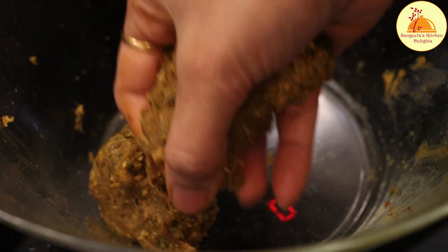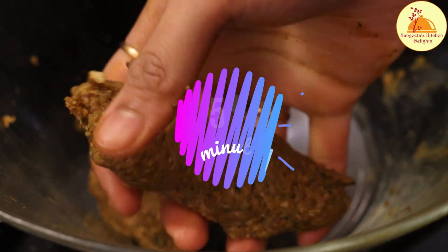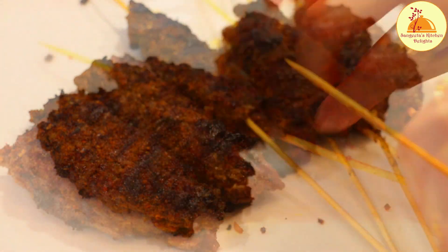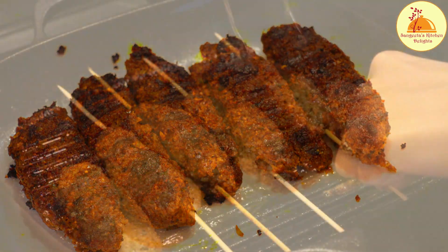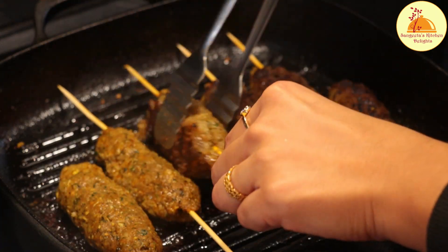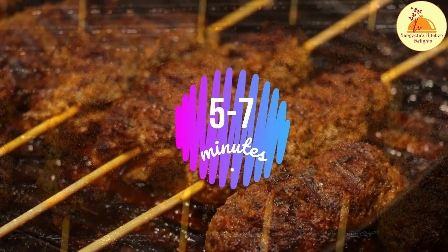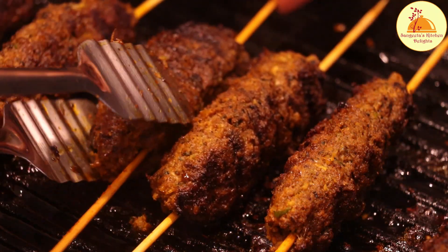My skewers are over now but I have some mutton mixture left over, so I am making these without the skewers. If you don't have skewers, you can do this. Now let's make the next batch of the kebab.